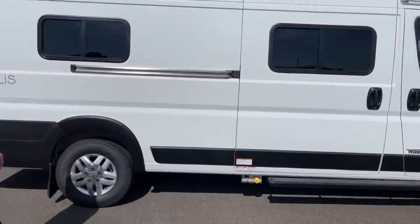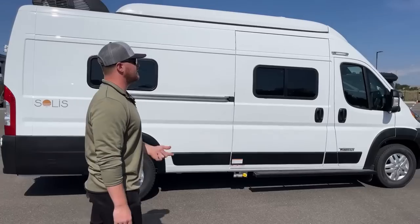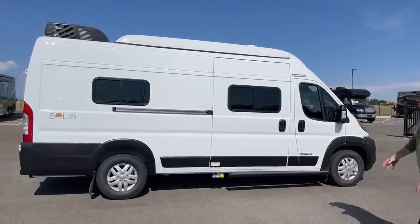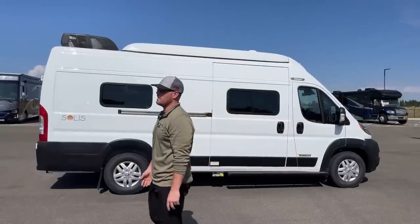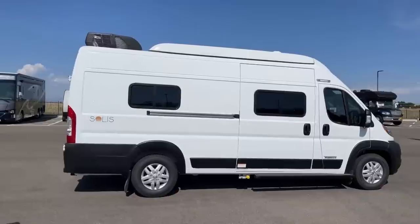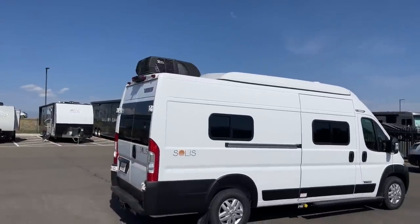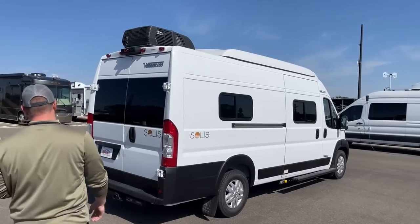This is the Solus PX. We have three models of Solus: the 36A, the 59P, and the 59PX. This is built on a Ram 3500 ProMaster with a 159-inch wheelbase and totals out to 21 feet long. The benefit of going to the PX is you get the Coleman Mach 13,500 BTU air conditioning, and down below we have the Onan Quiet Gas 2,800-watt generator.